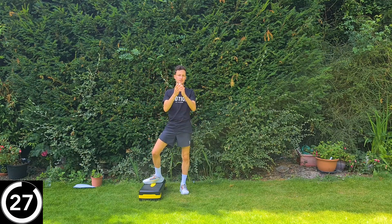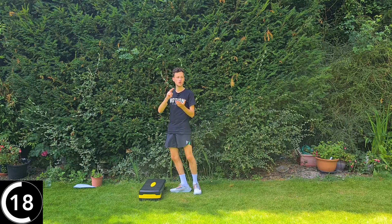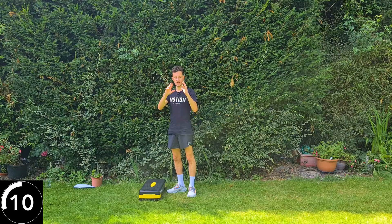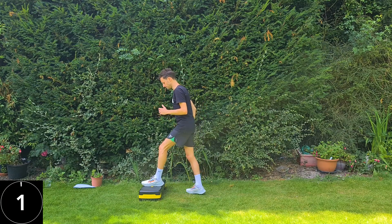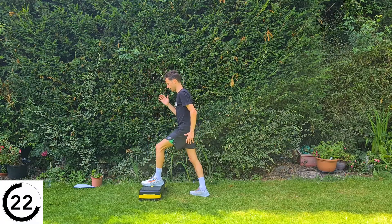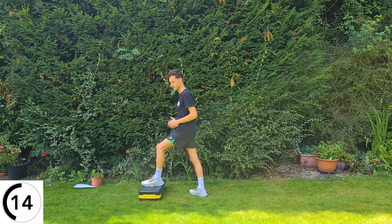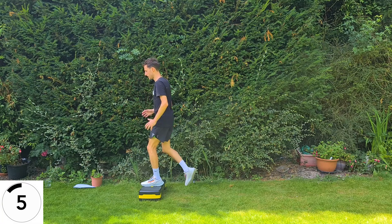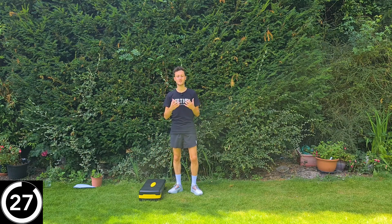Last exercise for round one — same thing on the left leg, then we can get a well-earned drink. The two things with the strongest evidence for osteoarthritis are exercise in varying capacities and weight loss if appropriate, so we have to keep moving. Joint pain can cause a gradual decline in activity levels, and that affects not just your joint but your cardiovascular system, your respiratory system, your gastrointestinal system — everything. So we need to find ways of keeping active.